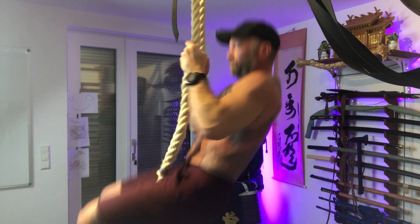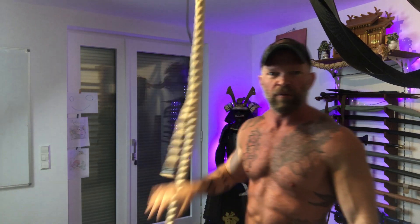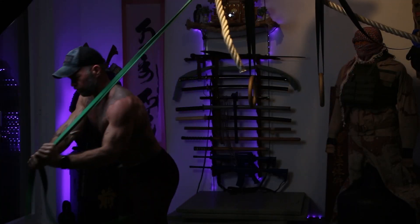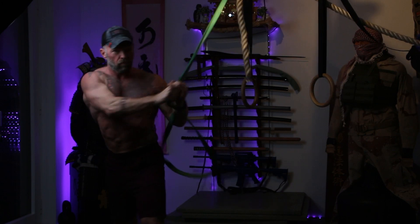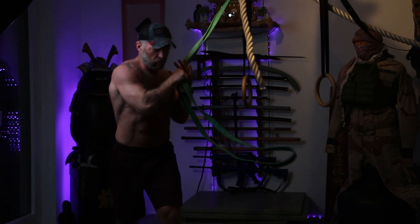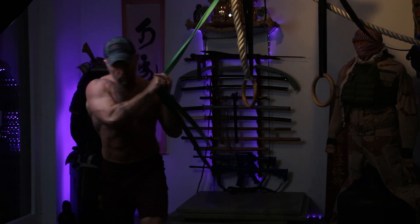With two ropes you can of course do rope pull-ups and whatever else you can come up with. I also like rubber bands — I can fasten a rubber band to the rope or add another tubular sling and attach the rope to it, so I can do all my diagonal pulls and that good stuff.